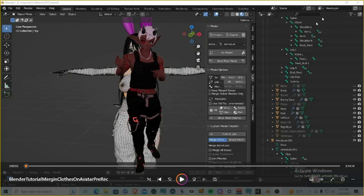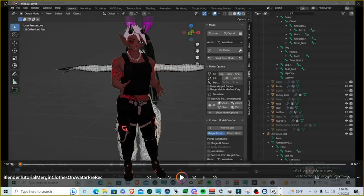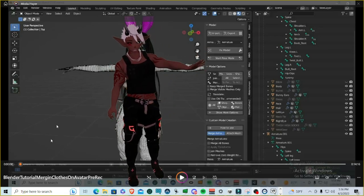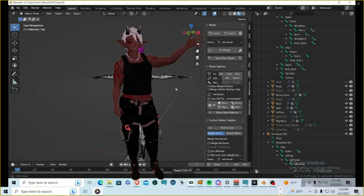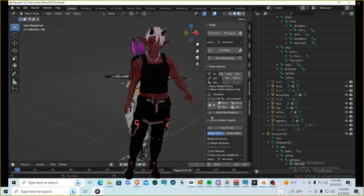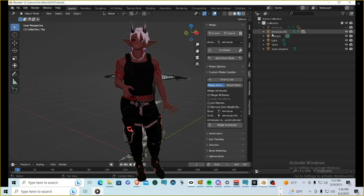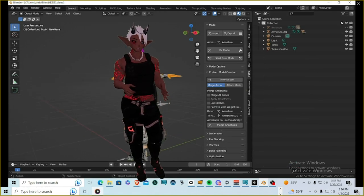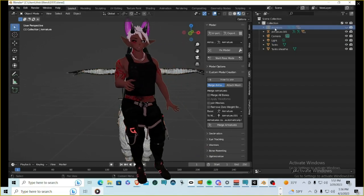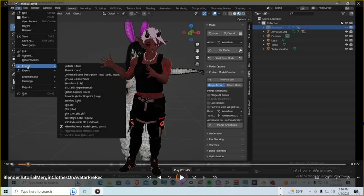We want to make sure you're running Blender 2.93 or later, and that you've got the CATS add-on installed. With CATS, we're not going to be using the top two options — we're only going to be using the Custom Model Creation section, specifically the Merge Armature tab. This combines the two armatures together so extra bones can have fizz bones applied later in Unity.